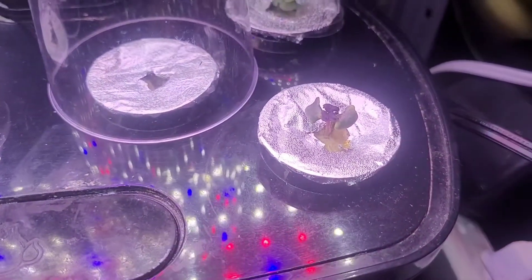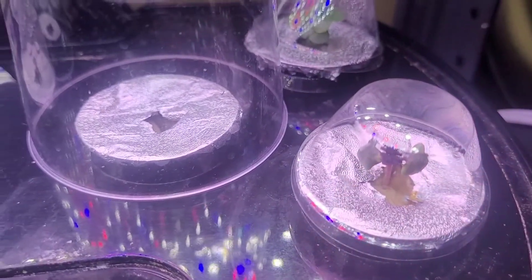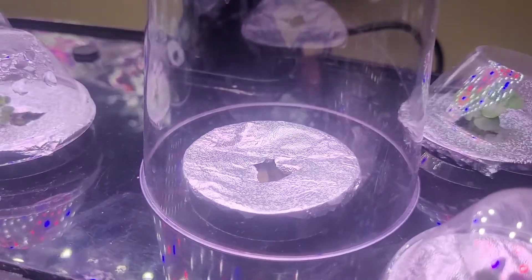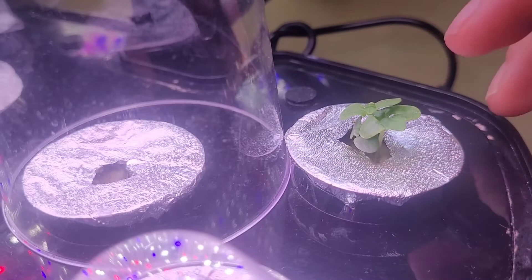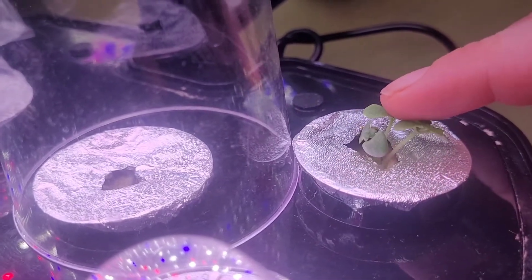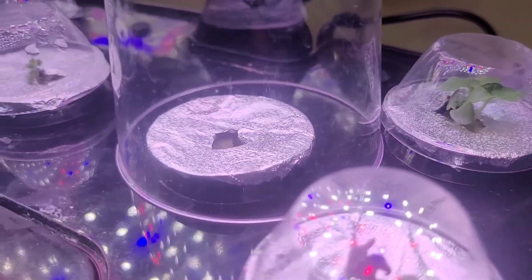Here is our red basil looking nice, and our other basil in the back here. All three plants are still doing nice. I will be transplanting those once they do get a bit bigger.